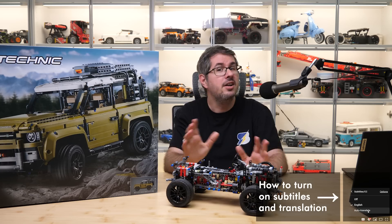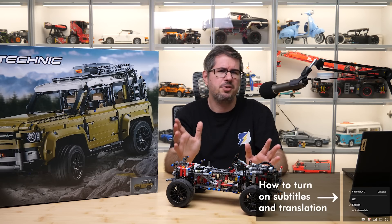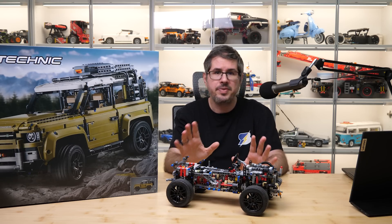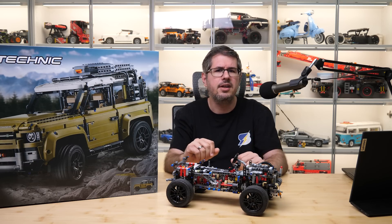Not the entire vehicle, only the chassis. If you ever built this set then you probably know what I'm talking about. I think this is a great design with tons of working functions squeezed in a mid-size form factor, but it's a challenge to build correctly.